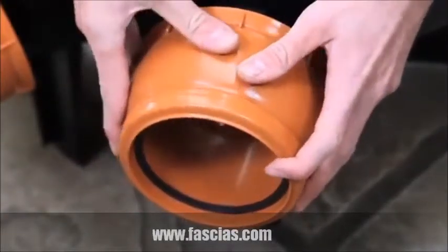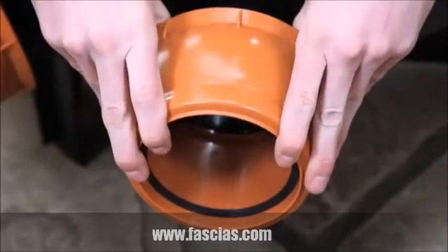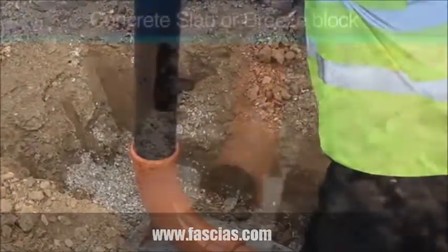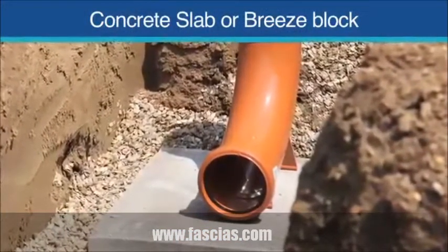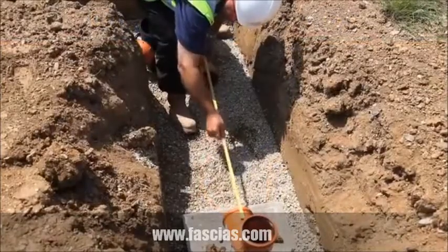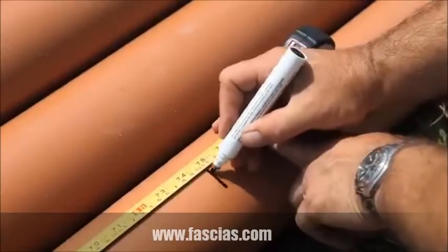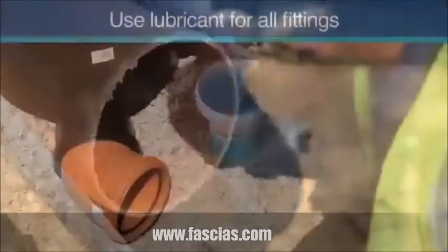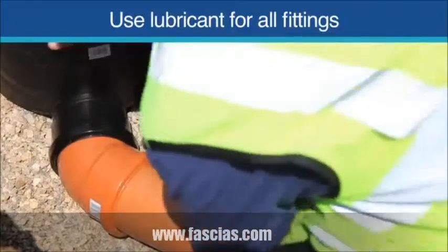Flowplast inspection chambers have unique 10 degree flexible joints, which makes fitting quicker and easier. If fitting to a vertical soil and ventilation pipe, it's important to place a solid support under the long radius rest bend. Measure and cut the length of pipe that joins the rest bend to the first inspection chamber. Ensure all cut lengths of pipe are chamfered to roughly a 45 degree angle. Join the first piece of pipe using a spray or gel silicone lubricant on the seal to ease fitting.